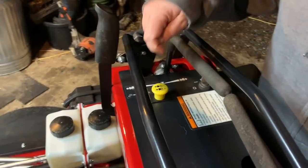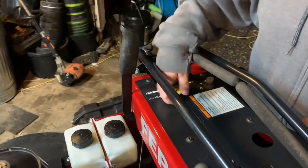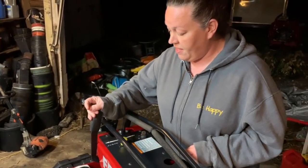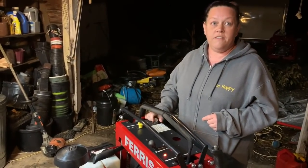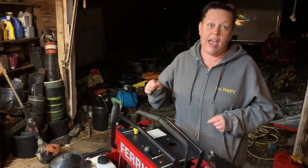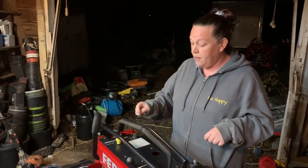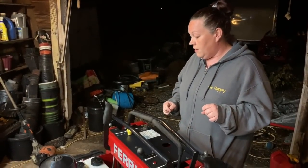I reach up through here and pull it for the PTO. To turn the key I reach under — it's right there. The brake release is obviously real easy and it won't start with that down. You can have the PTO engaged, step off, and it would shut the blades. When you get back on, you just pull it up again to engage the PTO — it's still in the up position, so it's a really quick restart.